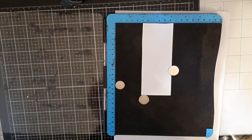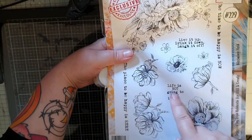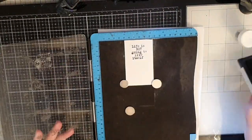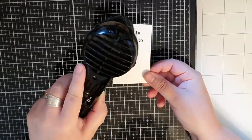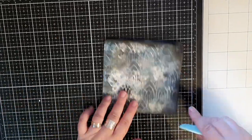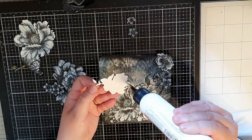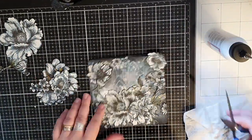I'm going to use a sentiment from the flower stamp set on my cover, so I stamp it in Versafine Onyx Black ink and cover it with Wow's clear superfine embossing powder and heat set until melted and shiny. Next I'm folding my cover and then I bring out all my flowers and start gluing them down. I snip off anything hanging off the edge and glue those flowers down on both the front and the back of the cover.